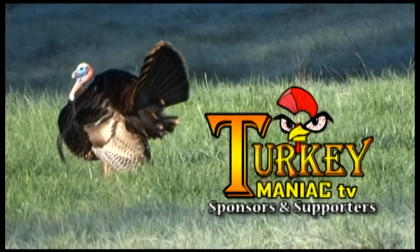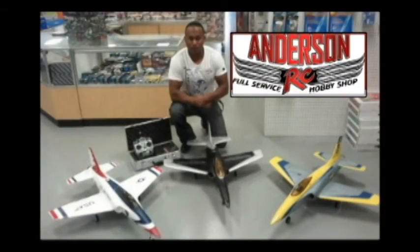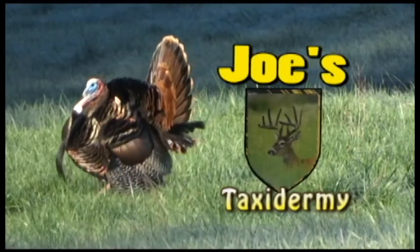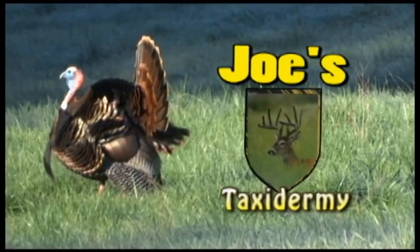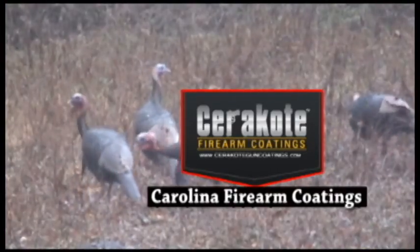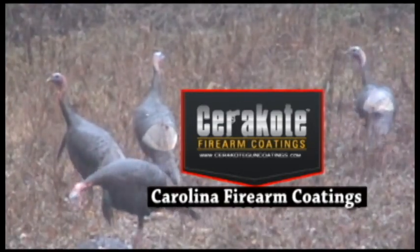Turkey Maniac Television is brought to you by these fine sponsors and supporters: Anderson RC, your full service hobby shop; Estep Livestock Supply; Joe's Taxidermy, preserving memories of a lifetime; PRAMSOR Landscaping; Carolina Firearm Coatings, protecting your firearms with a customized, unique finish.